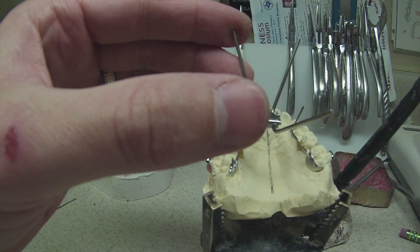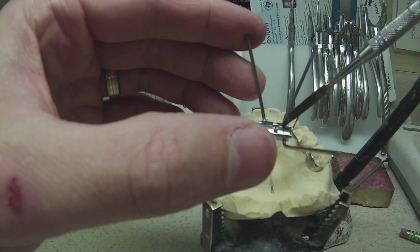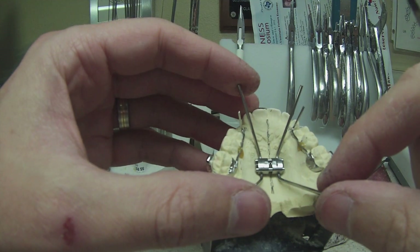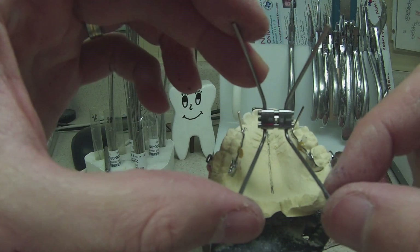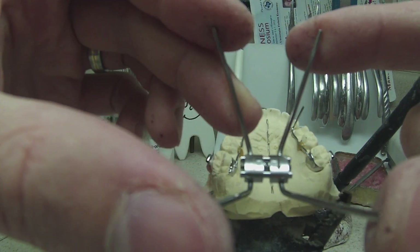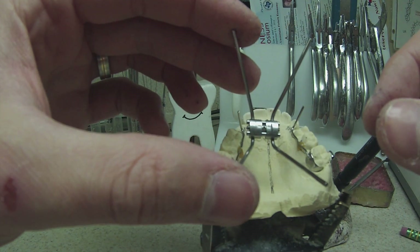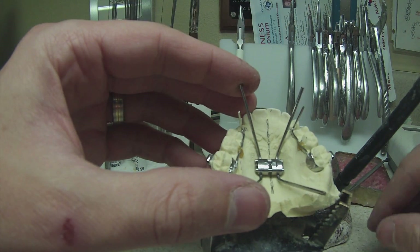Rule number one on placing the RPE: the arrow goes toward the back of the mouth — all the time. It is set in stone. You've got to get that arrow to the back of the mouth, just because it's easier for the patient or the patient's parent to activate this thing. Trust me on this one.